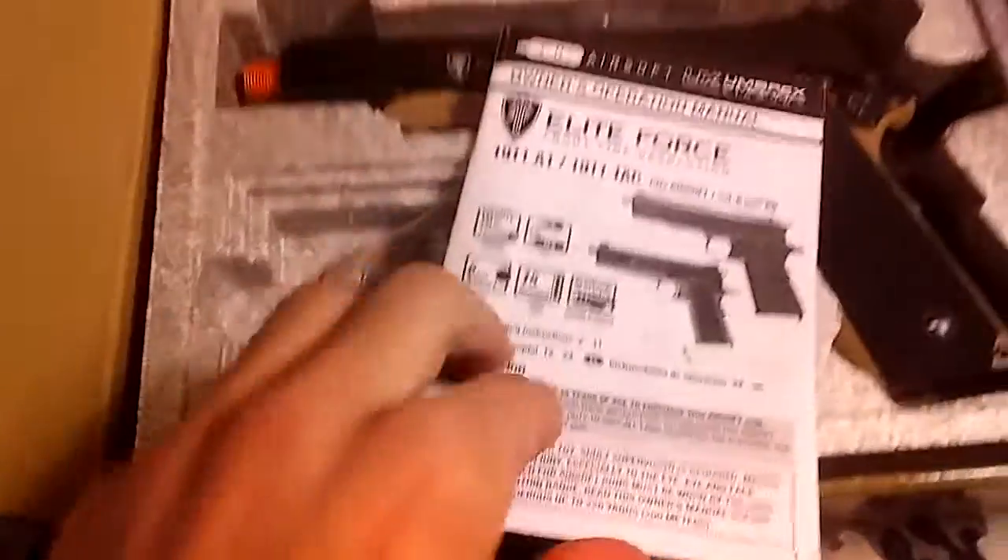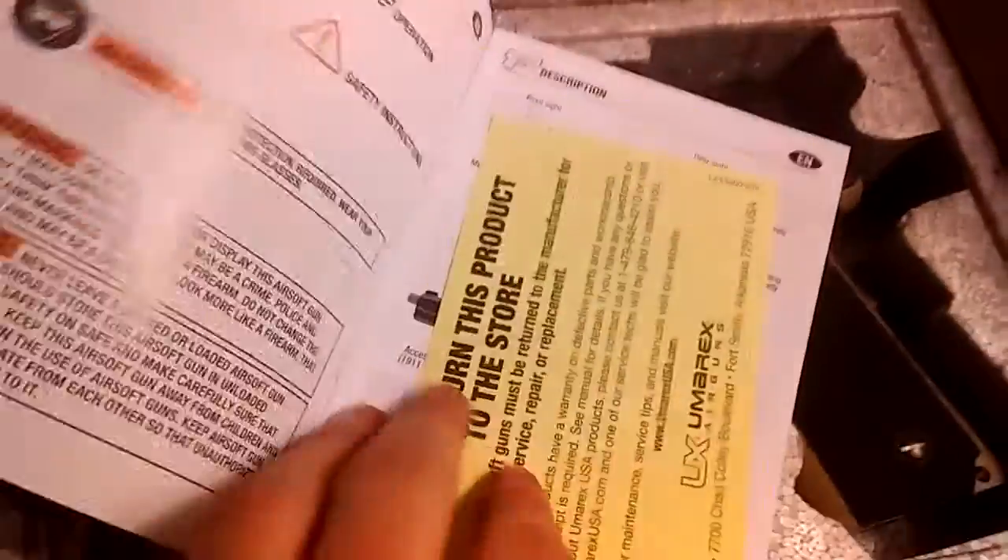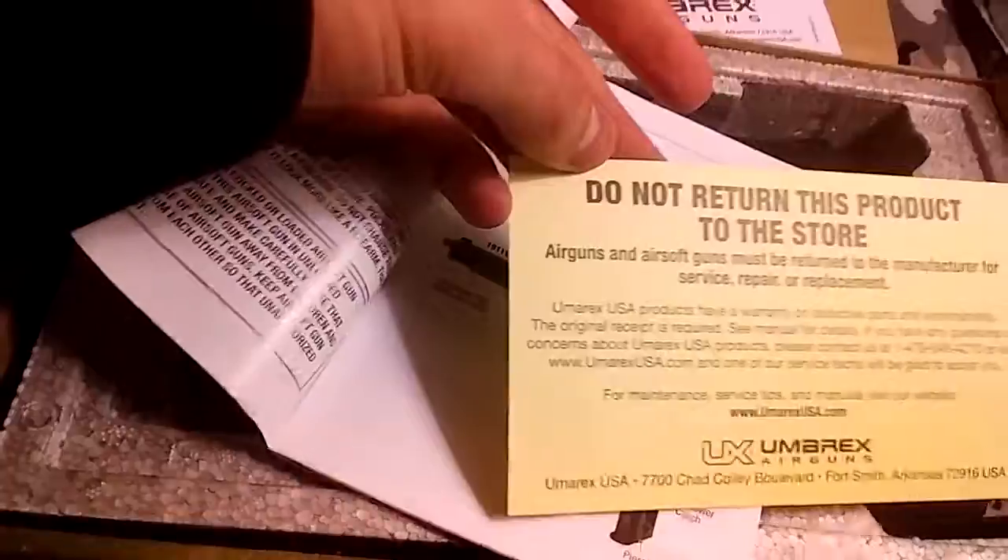This comes in two different languages — English and Spanish. And then you have a BB advertisement for Elite Force, the Umarex Air Guns card, and your warranty, which is also in Spanish and English.